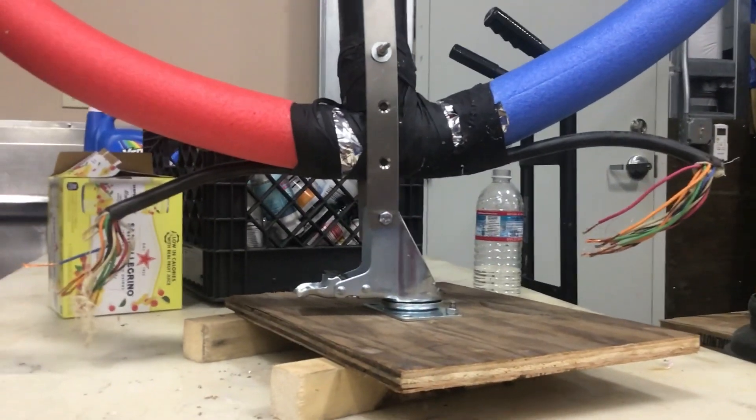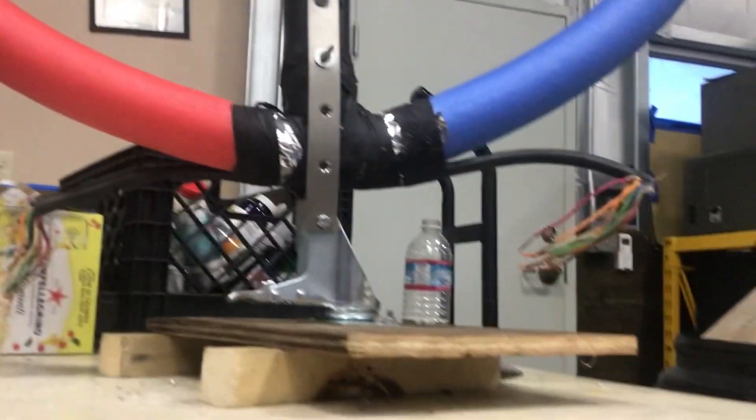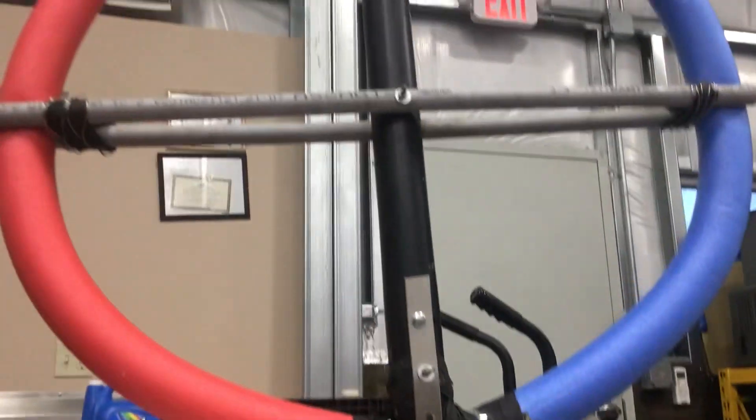I guess I could have it motor-powered - that means putting a gear on it with a small drive motor. I could do that, but I didn't want to waste too much time on it. I want to see if it was effective, and if so I'll probably improve it. It's kind of lopsided, but oh well.